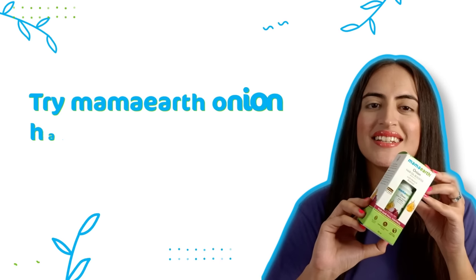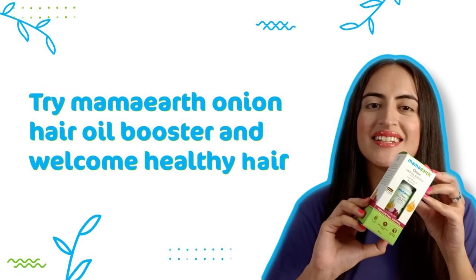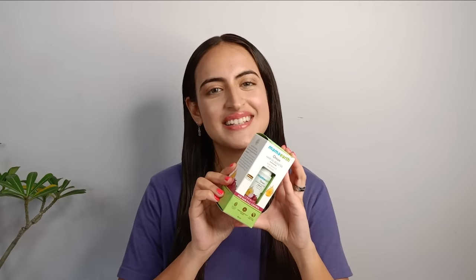But grinding the onion and tolerating that pungent smell was difficult for me. This was not a problem with the Mama Earth Onion Hair Oil Booster, which has four main ingredients.